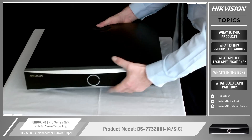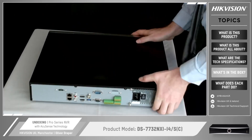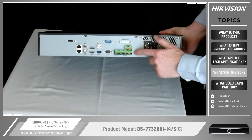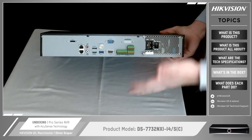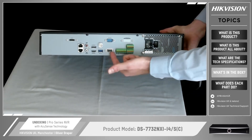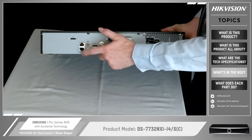Let's take a look at the rear and see what connections we get on the back. You've got your main power switch on and off. It's got various alarm inputs and outputs, a USB port to connect your mouse, and two HDMI ports on the back so you can connect two monitors simultaneously. There's also a VGA port as well if you don't want to use HDMI.